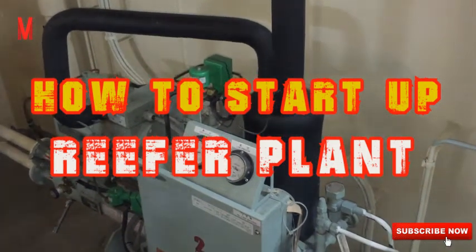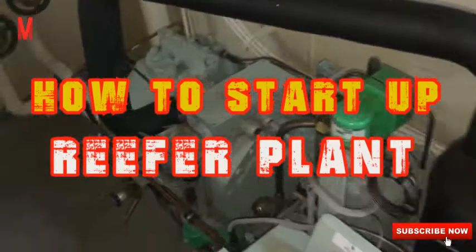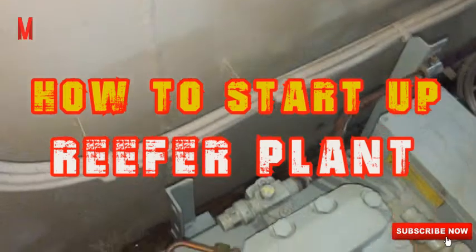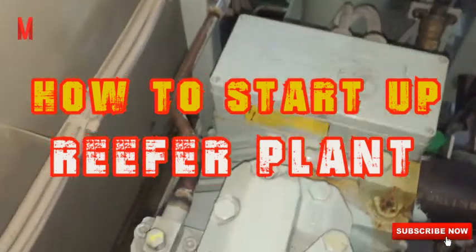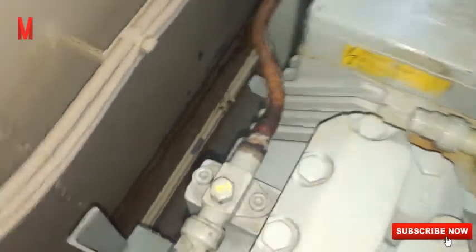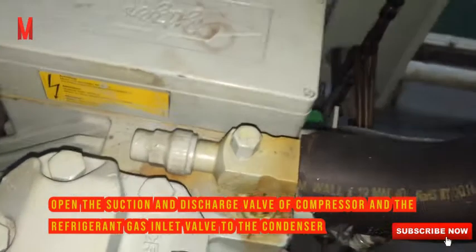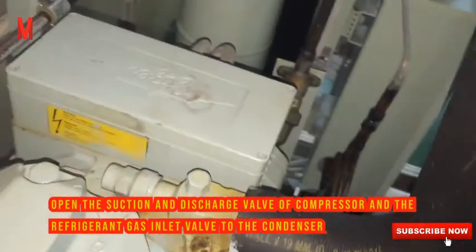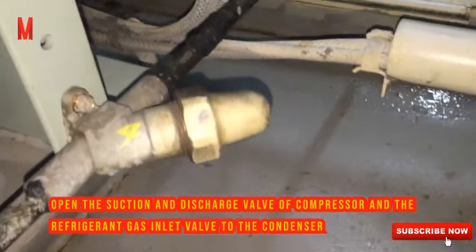Today we're going to discuss how to start up a reefer plant. The first thing to do is open the discharge valve and the refrigerant gas inlet valve of the compressor, and then open the liquid outlet valve of the condenser.